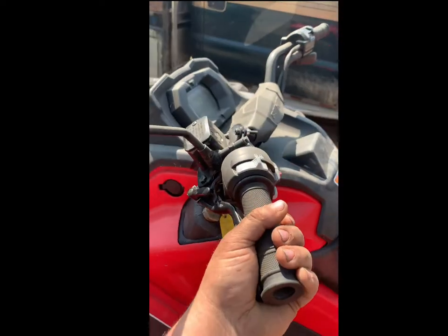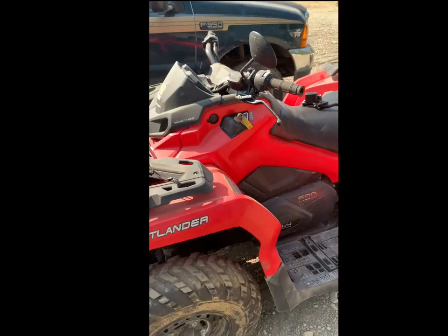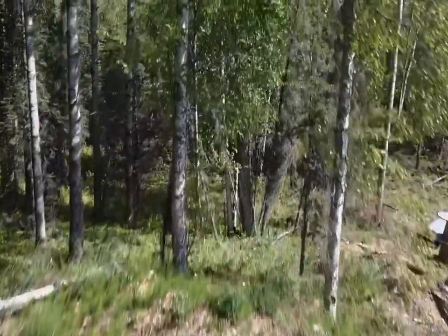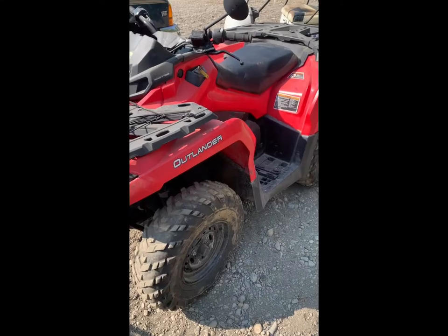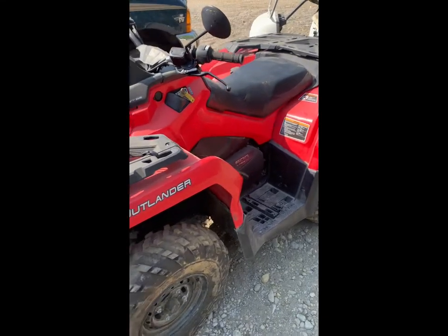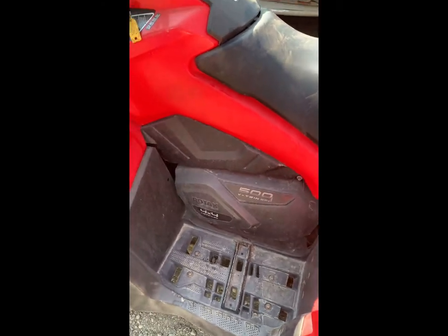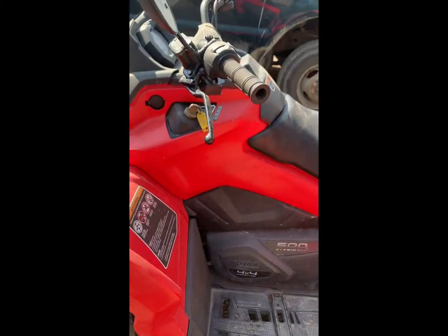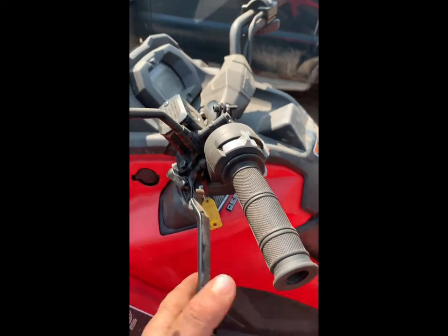This thing has got no front brakes. Stay tuned, we're gonna get it fixed. So it's a 2013 Can-Am Outlander 500. A customer brought this in complaining that there was no front brakes — literally there is nothing on nothing.